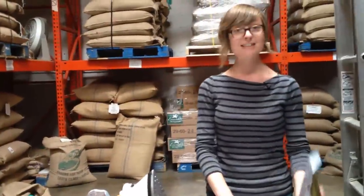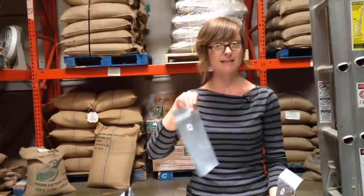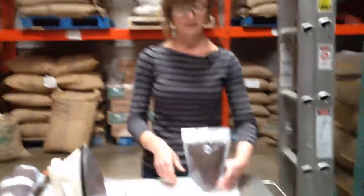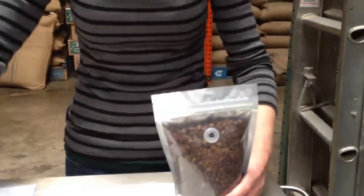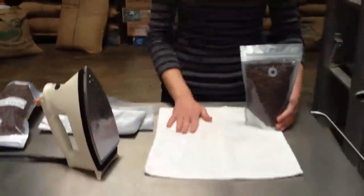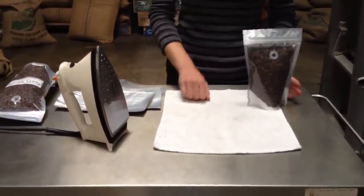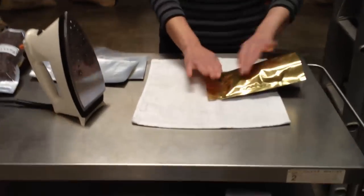So to do it, take your bag — we're using these gold foil half pound bags to demonstrate this — and when you open it up and fill it up with coffee, this is what it looks like. So to seal it up, have your iron nice and hot. You want it to be on a dry setting, don't use steam, and make sure you have something to protect your surface so you don't get plastic melted on there. We've got a bar towel here, all we're going to do is lay this down like this.